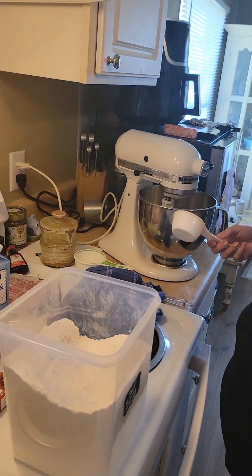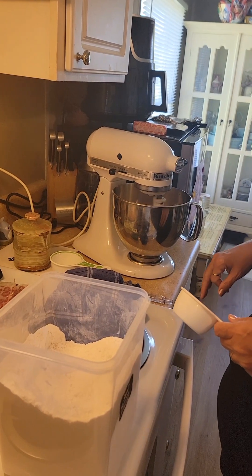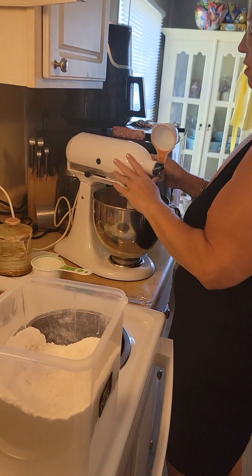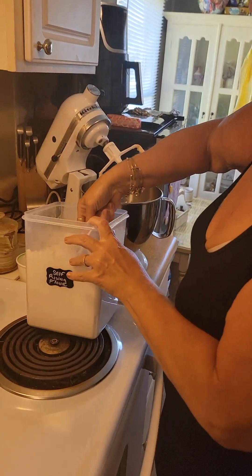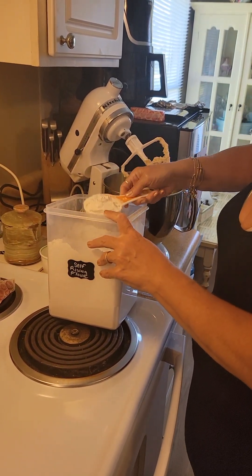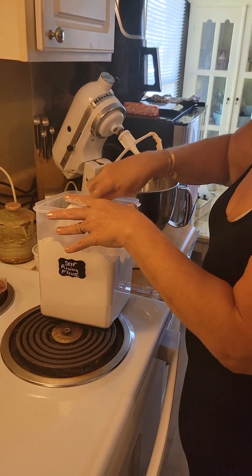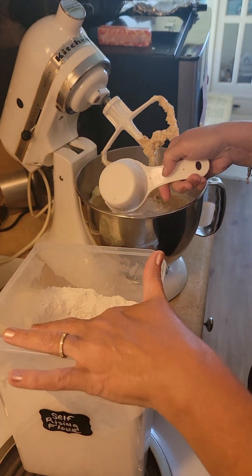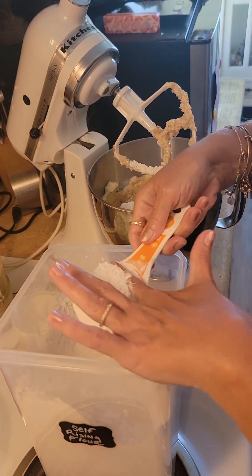I need three and a half cups of flour. I'm using a half-cup measure — so that's one, one and a half, two, two and a half, three, three and a half. Three and a half cups of flour.